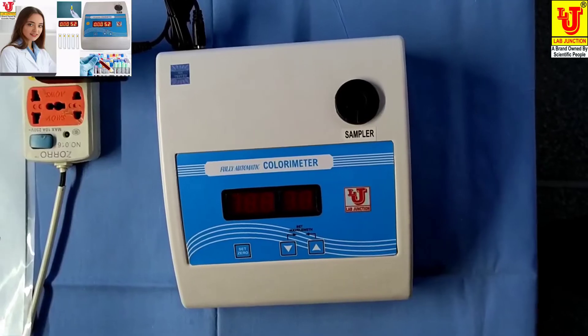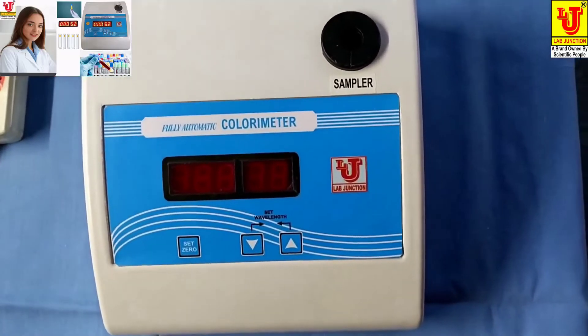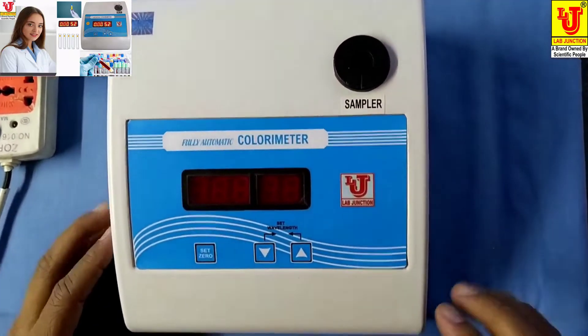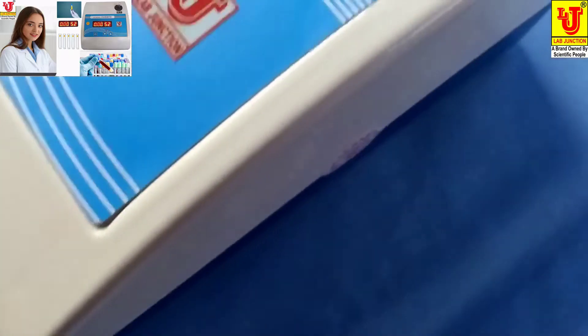Lab Junction's fully automatic colorimeter, model LJ1370. This is our main machine — top view and side views are there.